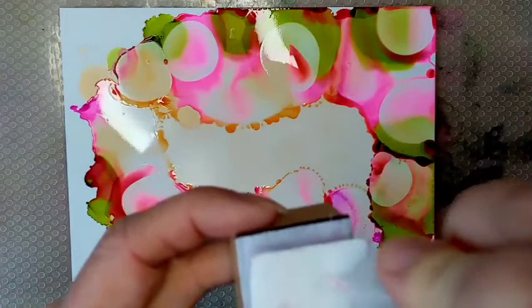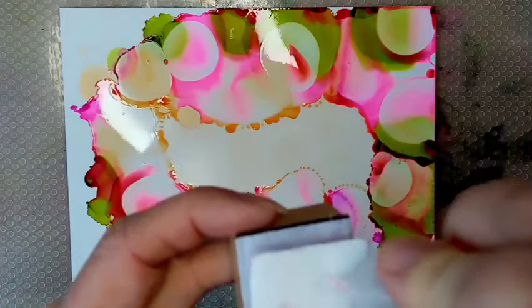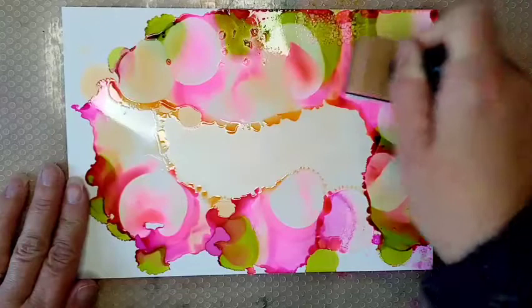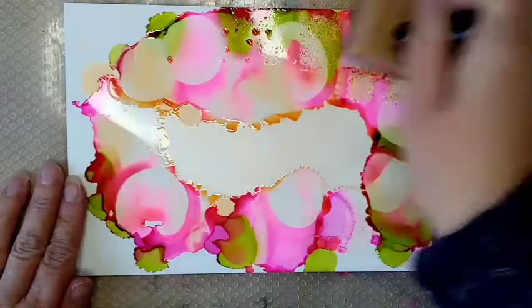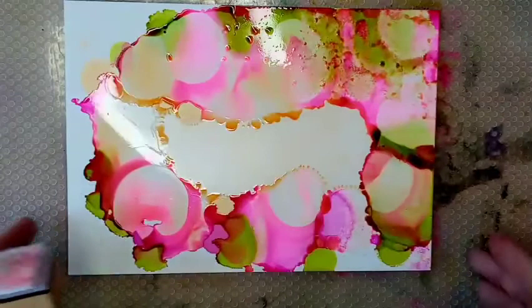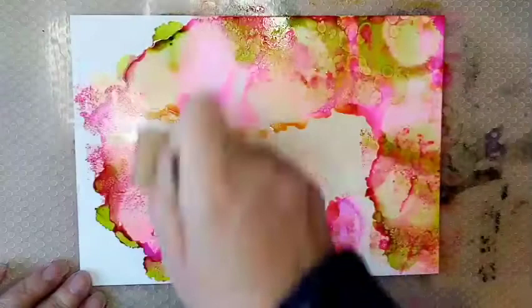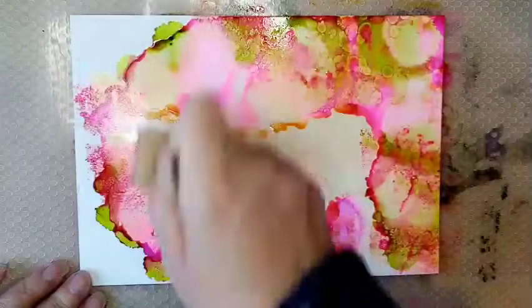We've got quite a bit of work to do — I'm going to get some alcohol lifting on my pad and start going in to make some of those sort of cells. Obviously it does spread things around a bit as well — you can see it's kind of picking up other areas, so that's something to bear in mind. But I am preferring this already. If you're not liking how it's looking, you can mottle it — it's bringing out some more of the cells as well.